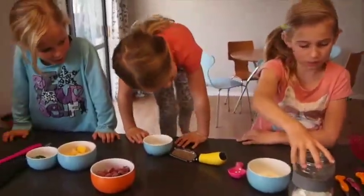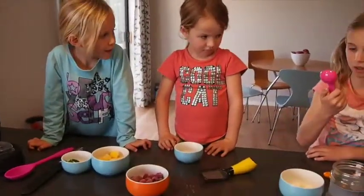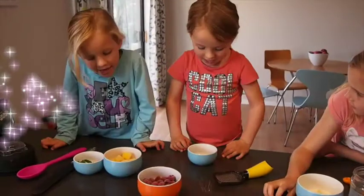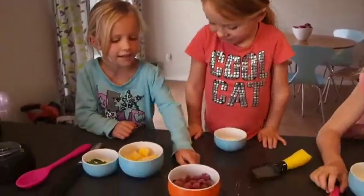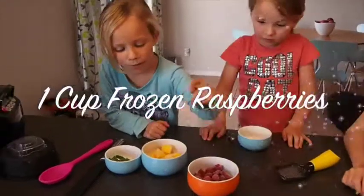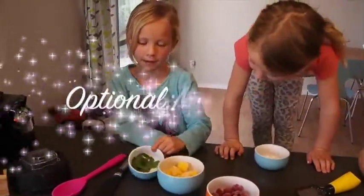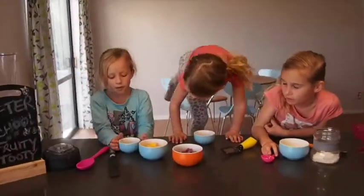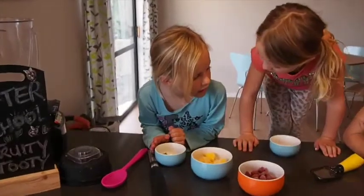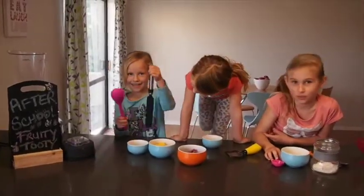Some coconut, a grater, and one teaspoon, and also some chocolate, and one cup of raspberries, one cup of mango, and some mint leaves. Many of the things we got from our garden. You'll also need a spoon and a spatula.